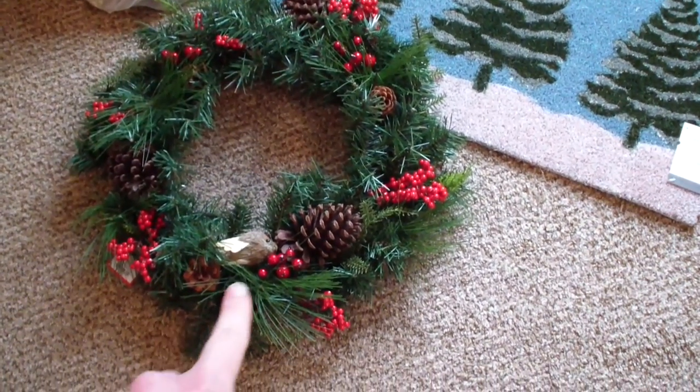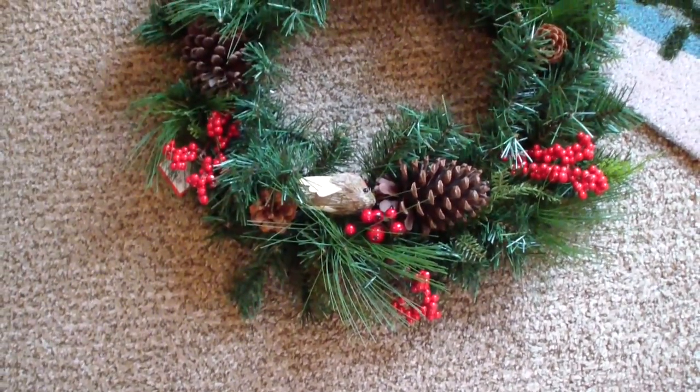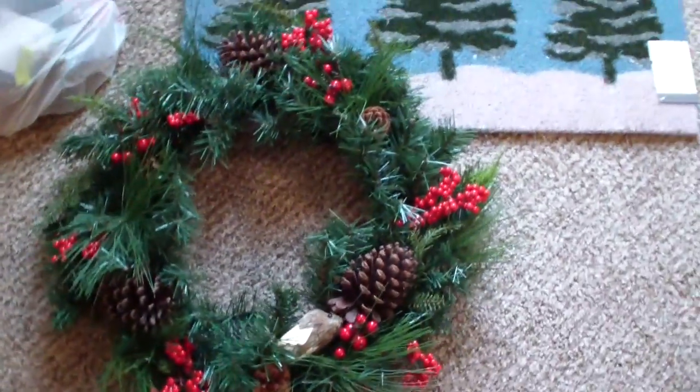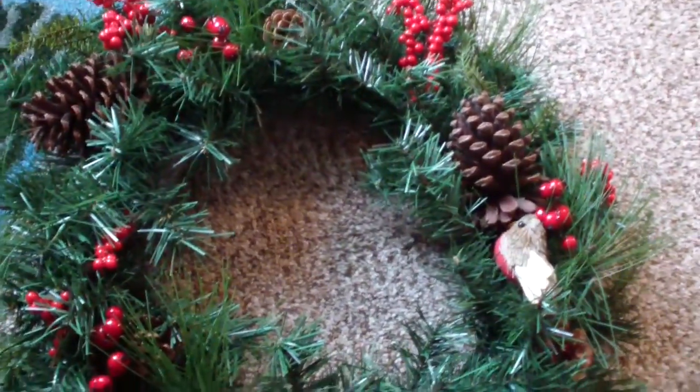This one looked a little too Christmas-y for me. So I'm going to leave the little woodland creatures — I don't even know what that is, a bird? — and the pine cones. I'm going to take the red little berries off, and hopefully I can save them and use them some other time.